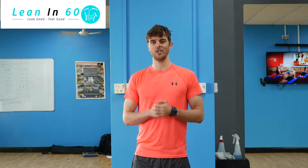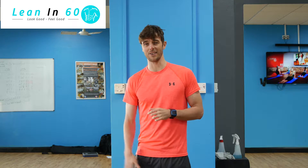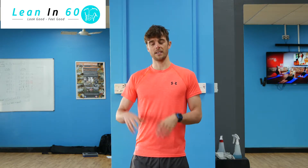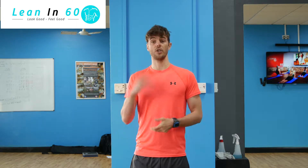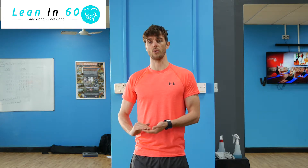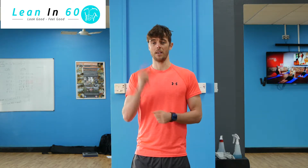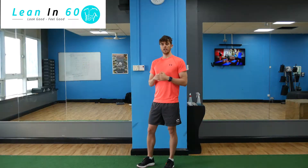Hi guys, welcome to today's challenge. Today it's going to be a real tough one — we've got squat jumps, so it's really going to get those legs on fire. If you've never done the squat jump before, it's exactly like a normal squat and then you're jumping up at the very top. As you come down you can press back into the squat and explode straight back up. You're going to do as many as you can for one minute — don't forget to record your time and let us know how you get on.